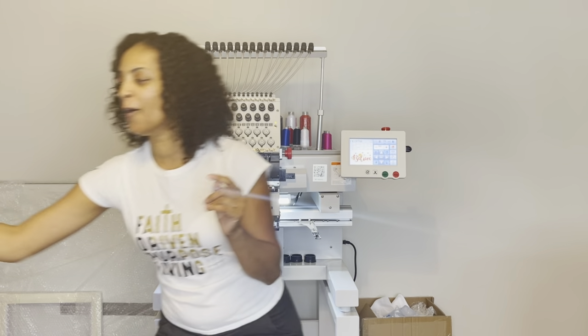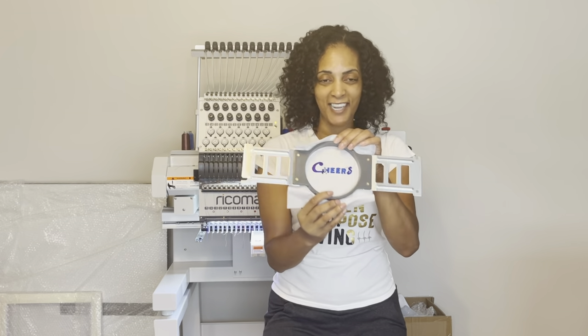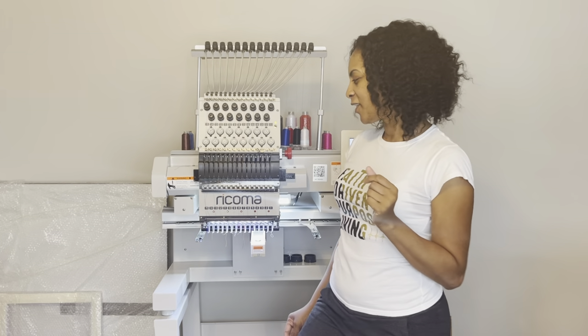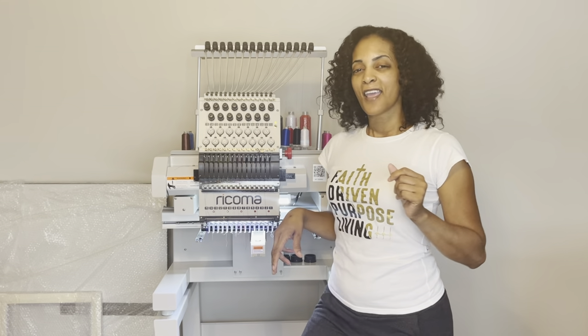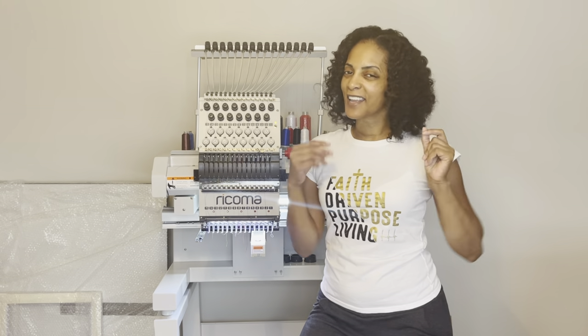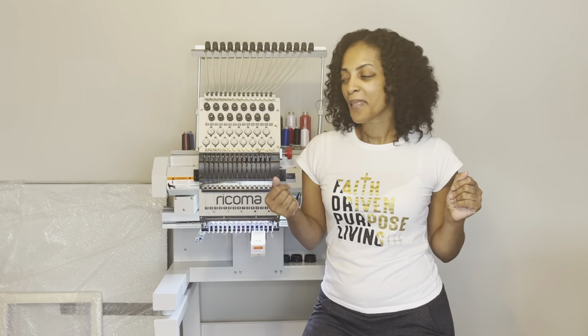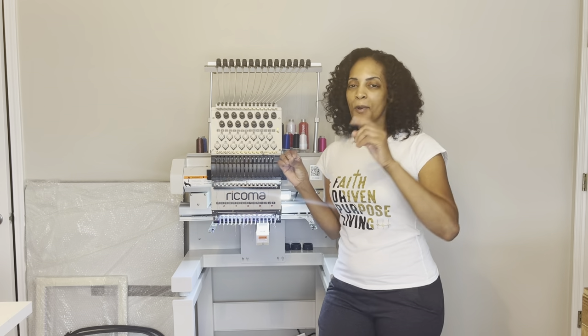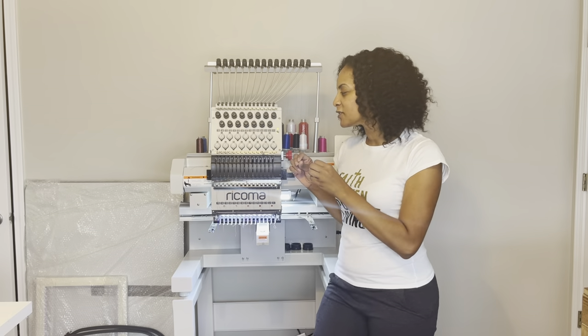Some of you have been asking me how everything's going. I haven't posted anything since my unboxing, but today I'm ready to do my first t-shirt — I was saving it for you all. I've only practiced a little bit on just the backing alone, but today I'm ready to take that step and put something on the shirt. I'm so excited to start my embroidery business.